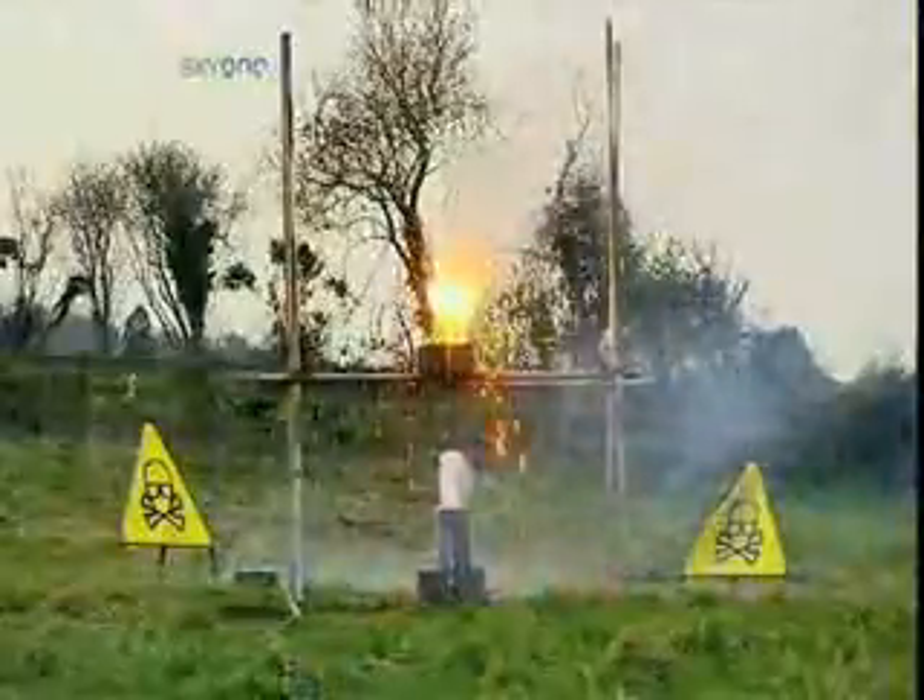So there you go. Adding something cold to thermite doesn't cancel it out — it just makes it angry.